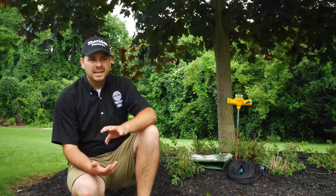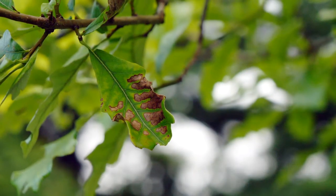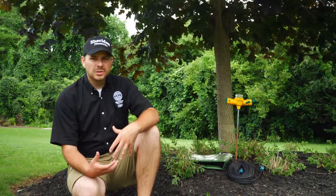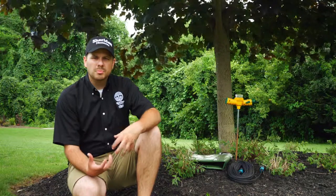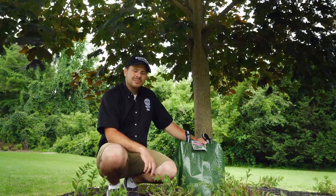It's easiest to tell on young trees — young trees will get a little bit of scorching on the edges of the leaves, the tips of the leaves will start to turn brown, and generally the tree looks a little sick. Older, more mature trees typically get a little bit of coppering and bronzing on the leaves, and that's an indication of drought.